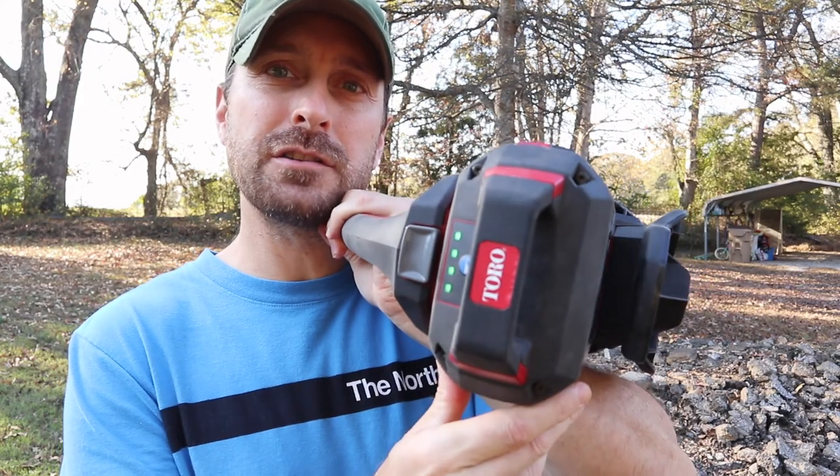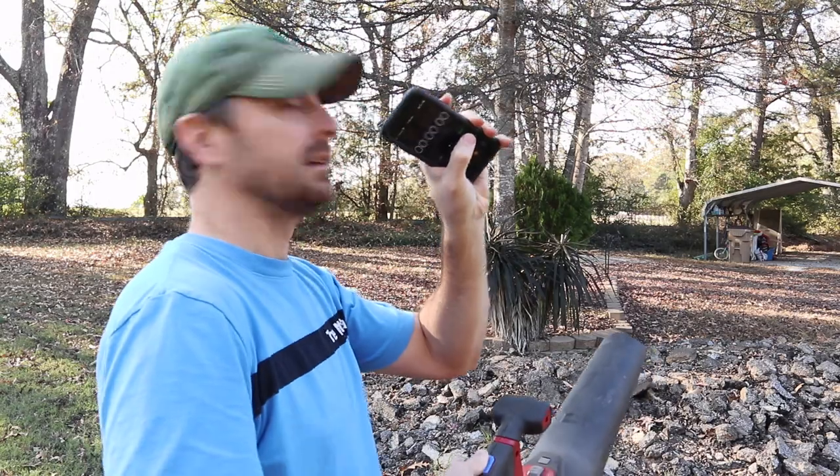The battery is fully charged — all the way up. We've got two surfaces: our gravel driveway over here and our about four-inch-long grass over here. Let's see how long this lasts. I'm going to get my phone, put it on the stopwatch, reset it, and we're going to go with the turbo button on the whole time — that's really where you're getting all the power out of it.